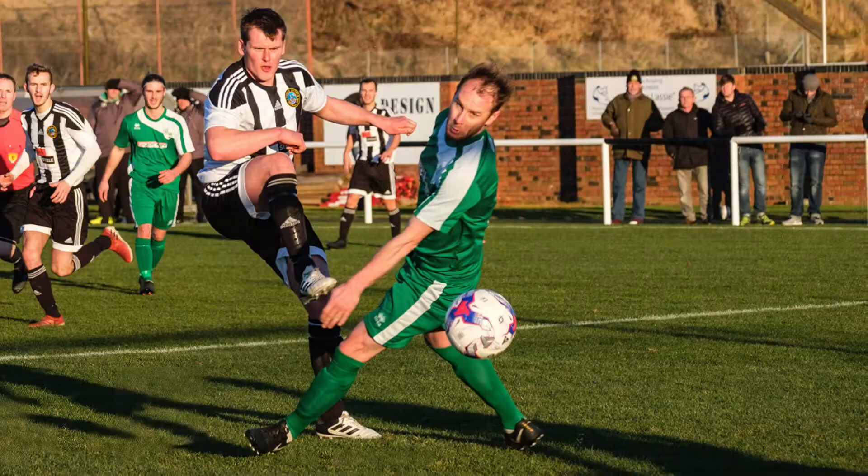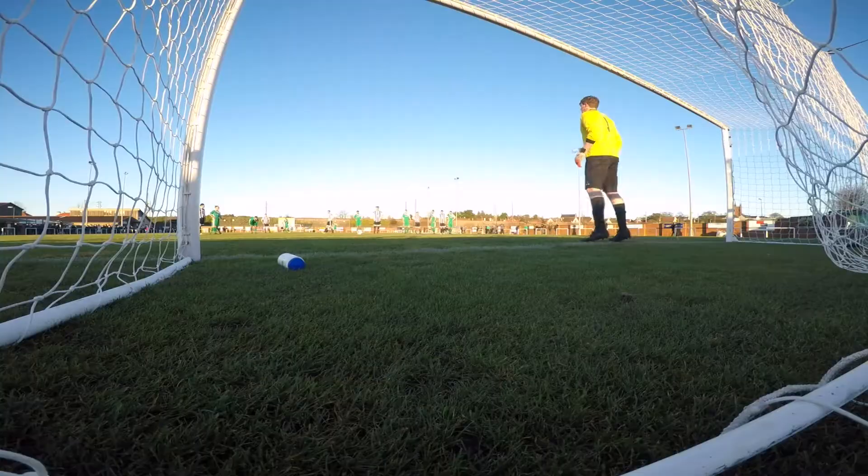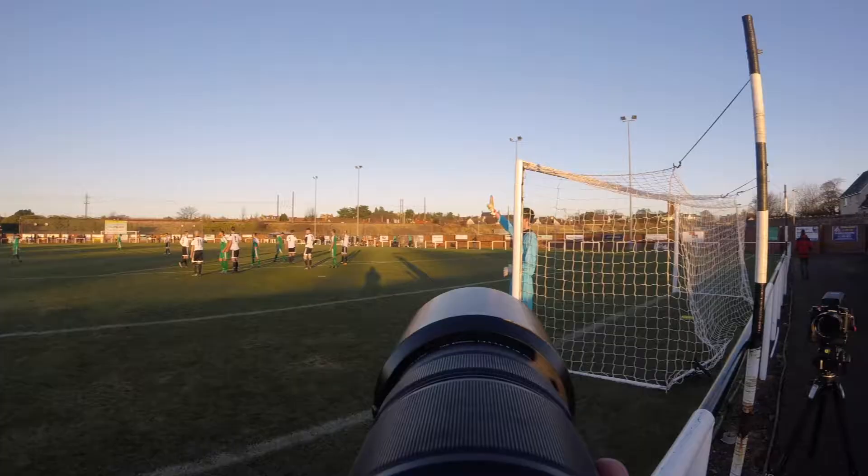I set the autofocus to continuous with the custom function set to 2, which means the camera will ignore obstacles such as other players running between my position and the player with the ball. The AF functions work really well on the X-T2.